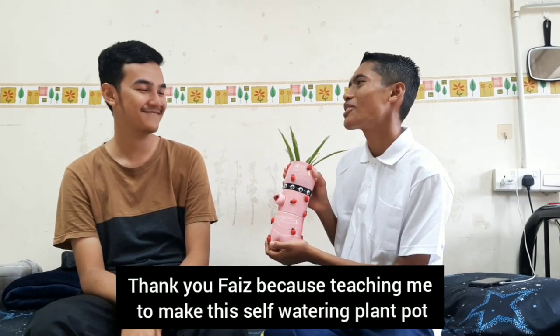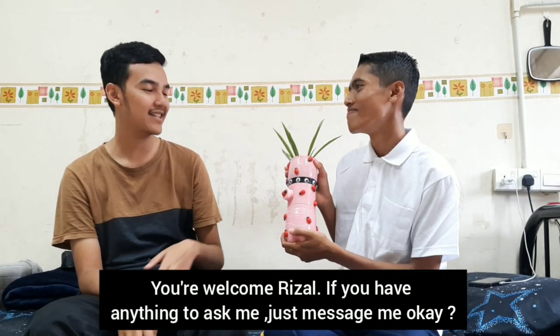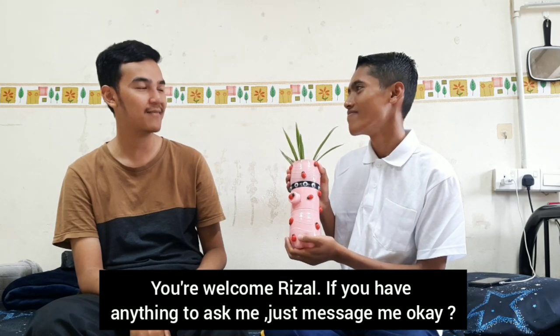Thank you for teaching me how to make this self-watering plant pot. You're welcome, Riza. If you have anything to ask me, just message me. Bye!